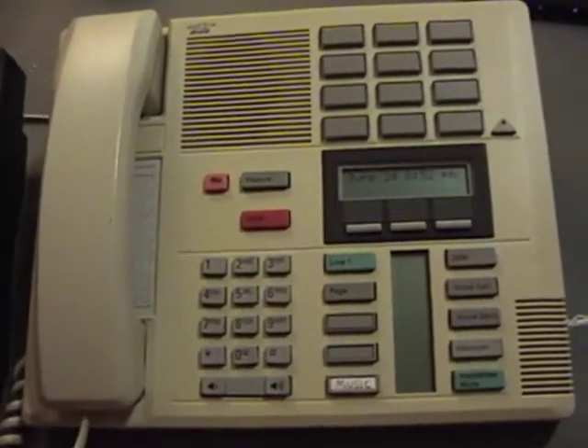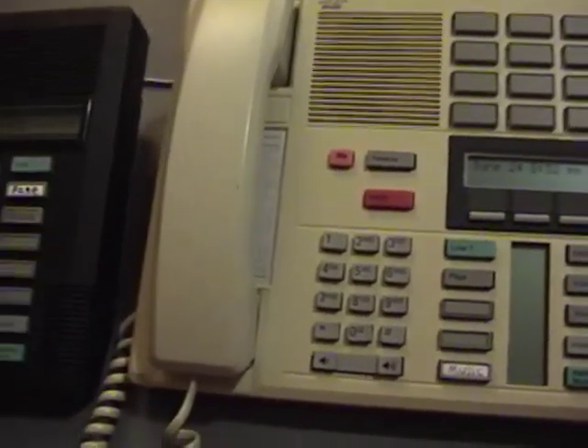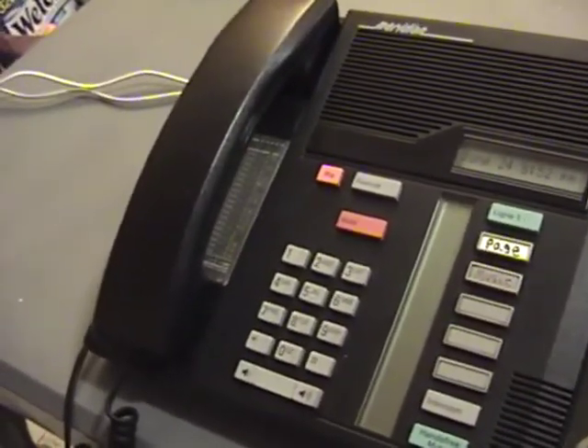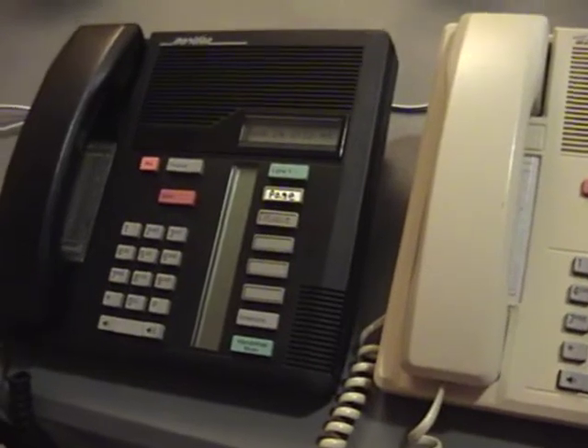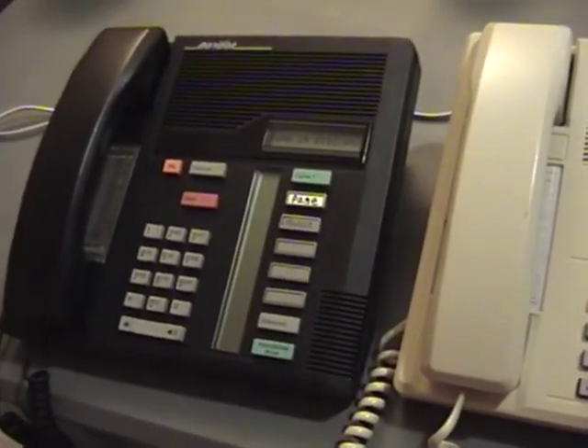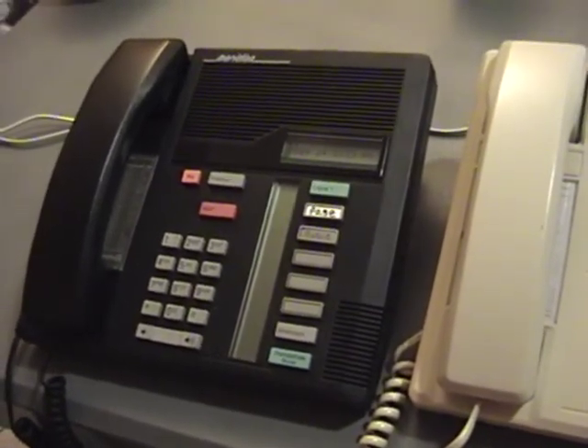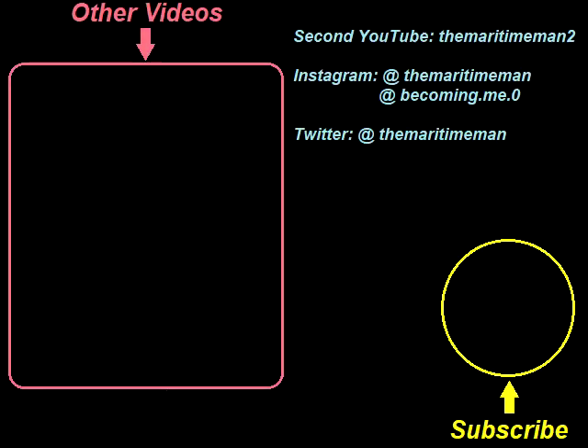That's about all there is to talk about for this introductory video about my Northern Telecom Northstar phone system. The next video is going to show how to actually set one of these up — how to wire up the phones, initialize everything when you turn it on for the first time, and how to wire everything to the RJ21 cable. Thanks very much for watching, I hope you enjoyed, and I'll see you later.